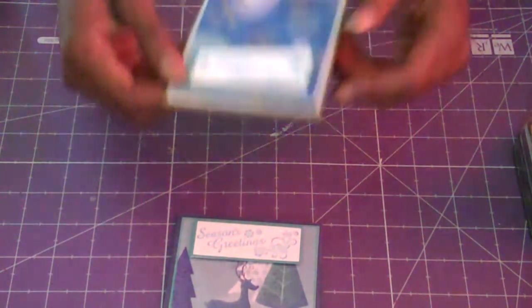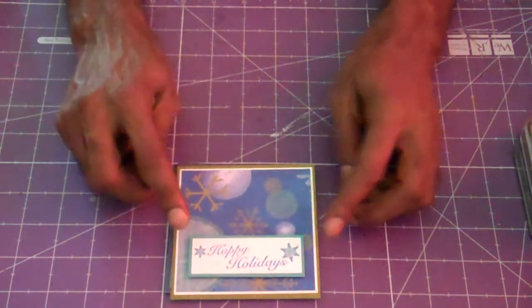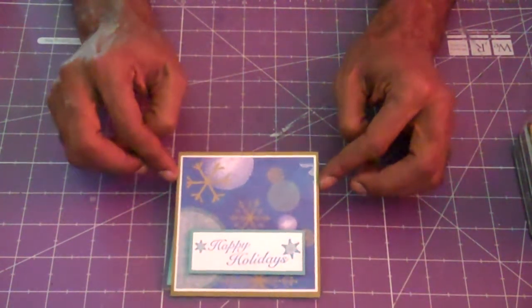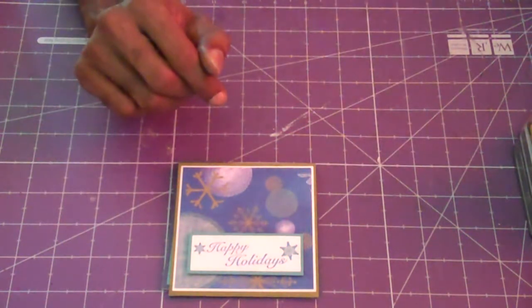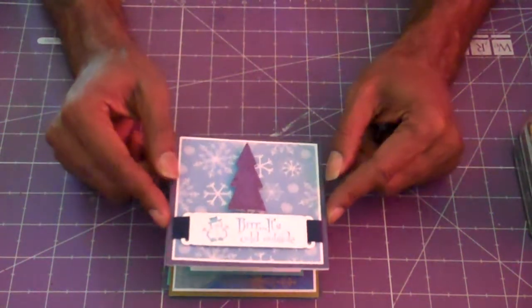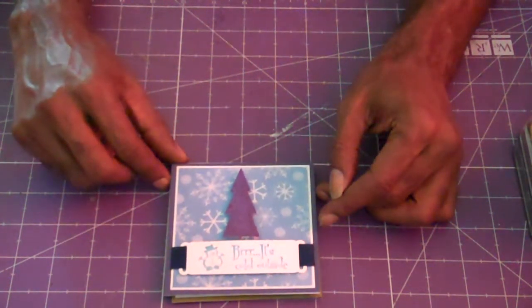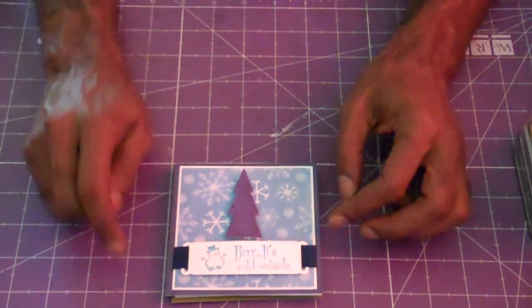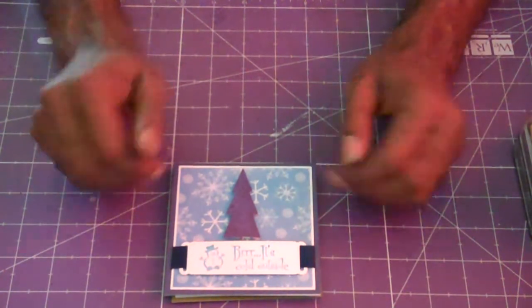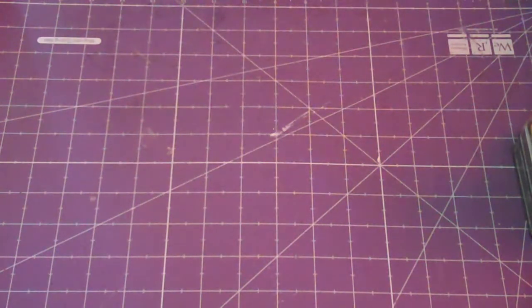Here's my next one — I put some glossy accents on the stars and snowflakes, though I'm sure you can't see that since the lighting is bad. Here's my last one. I did a set of four. I haven't made a box yet — I was supposed to get my We Are Memory Keepers board but it's running late, so I might get that next week. I just wrapped them in some plastic sleeves that I keep all my stuff in.